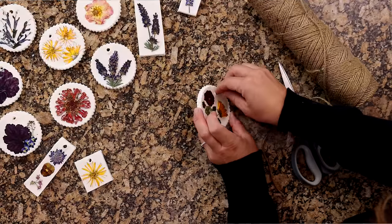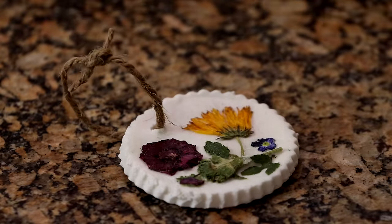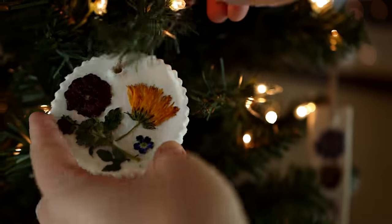After they're all dry, grab your twine or ribbon, cut a short little piece, thread it through the hole, tie it off, and then they're ready to hang on your tree.